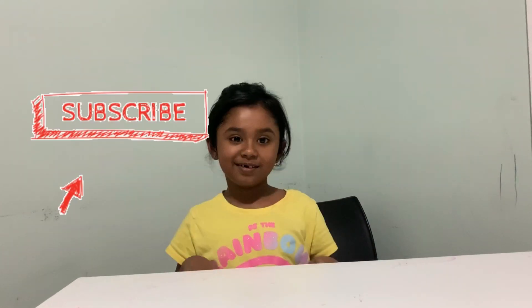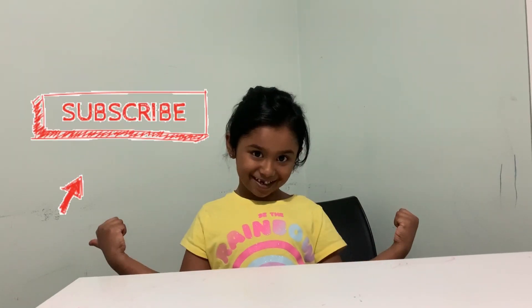Thank you for watching my video. Share it with your friends and family. Thumbs up if you like it. Bye bye and see you next time.